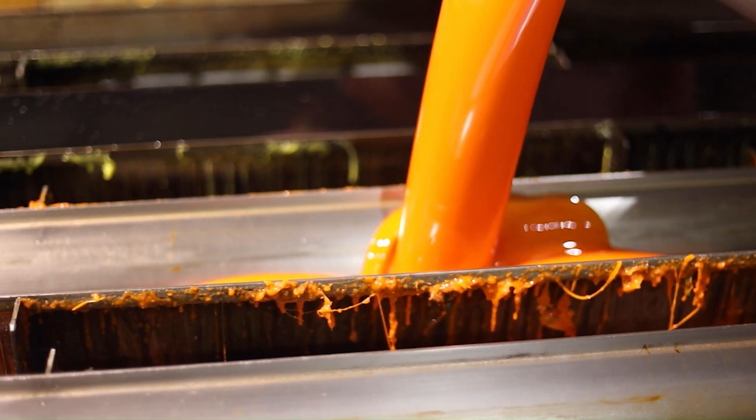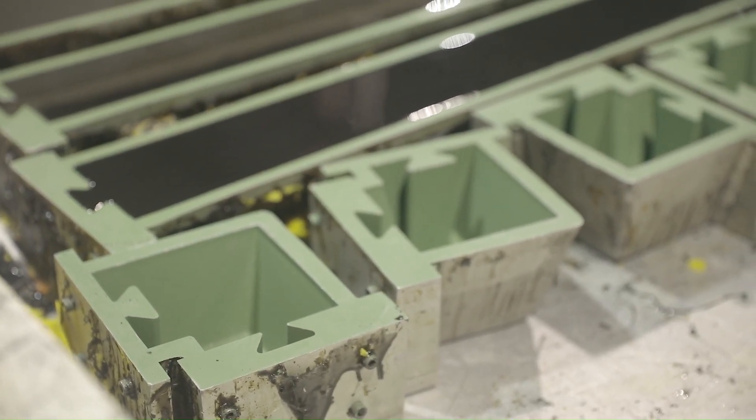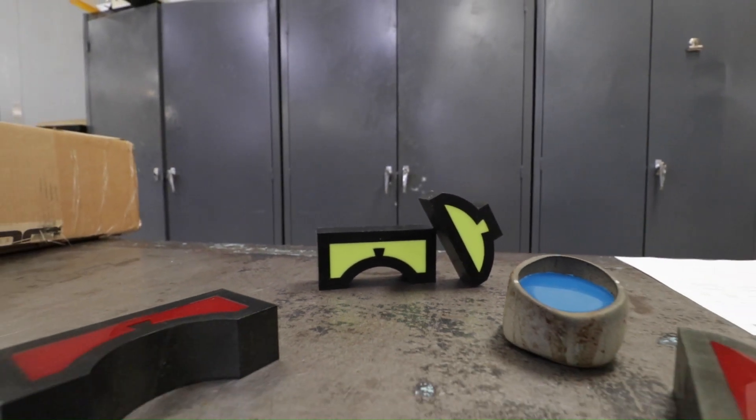We offer metal molding and we also offer urethane molding, as well as something that's new for us, which is 3D printed molding.